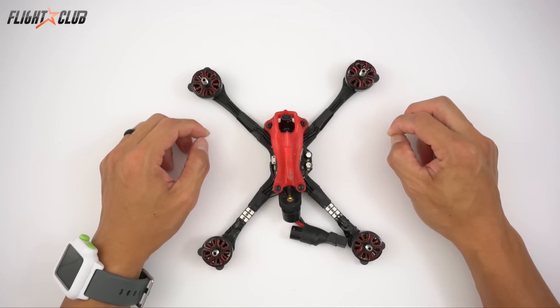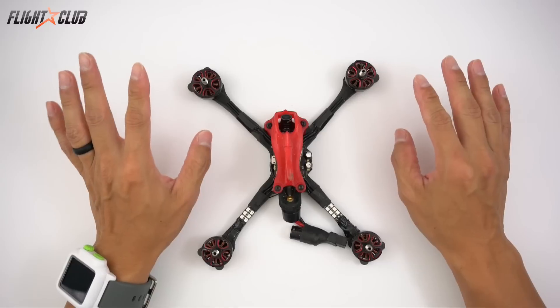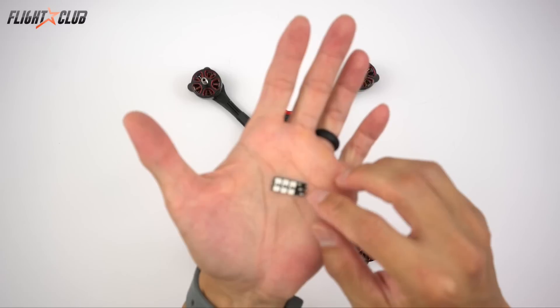What's up everyone, it's Mike from Flight Club. In this video I'll be showing you how to add LEDs to your quad without using additional wire. What I got here are these little LEDs - these are the Race Light LEDs.